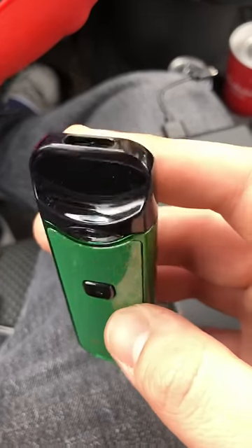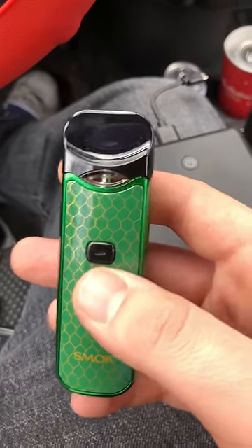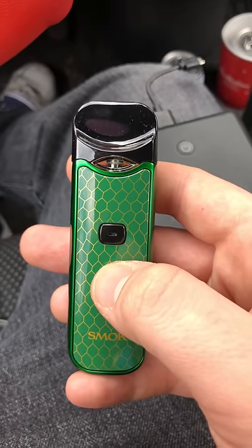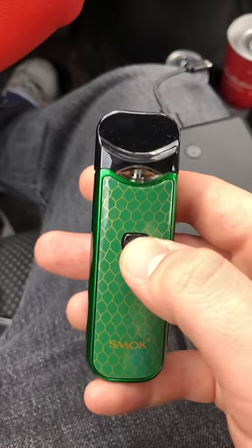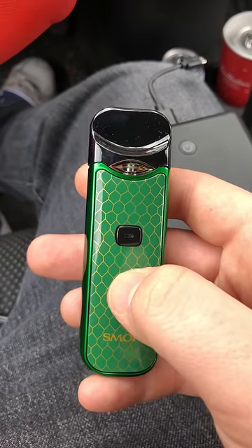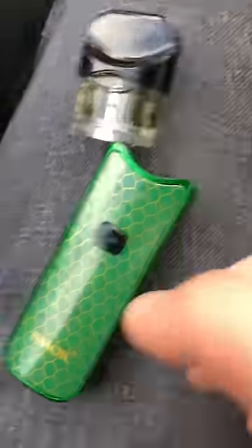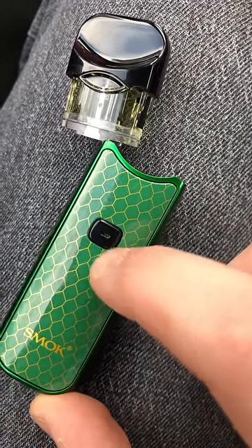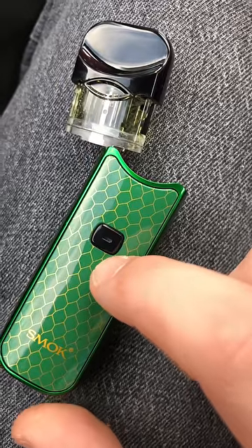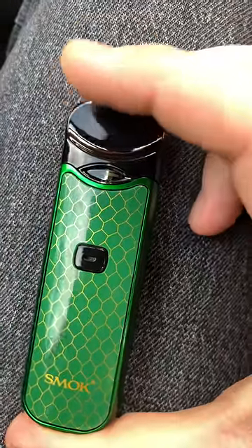I was just in the middle of a hit of the vape and it just stopped working. Tried to turn it on — one, two, three, four, five — nothing. Checked the battery — one, two, three, four, five — nothing. Tried unplugging the coil or the pod, doesn't do anything. Plugging the pod back in — should light up — does not.